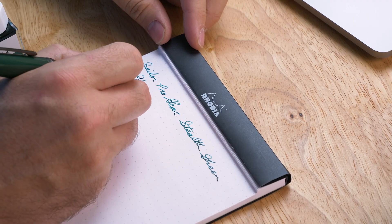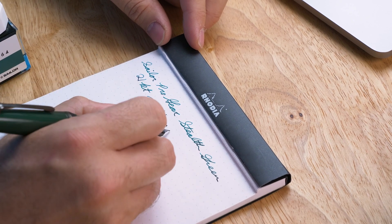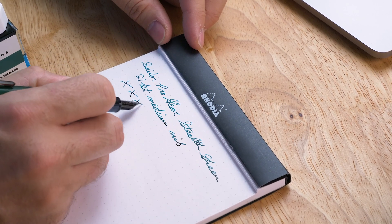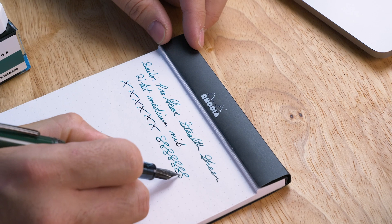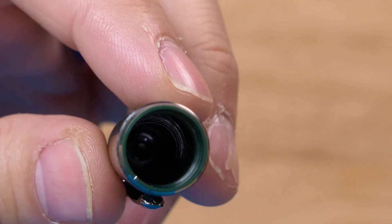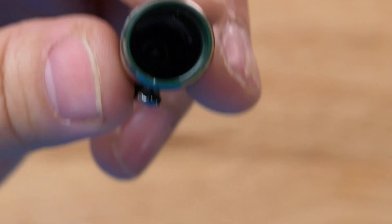The flow on both nibs is going to be very controlled and very consistent — they're not extreme gushers. The extra fine, fine, and medium fine will have slightly less flow, putting down a firm line. If you want to see a lot of shading or shimmering, I would go towards the broader nibs, the zoom, and the music. These pens use Sailor's proprietary ink cartridges as well as their proprietary converter, and they come with a converter so you can immediately start using bottled ink. They also have an insert in the cap that helps seal around the nib to keep the ink wet and the pen ready to write.